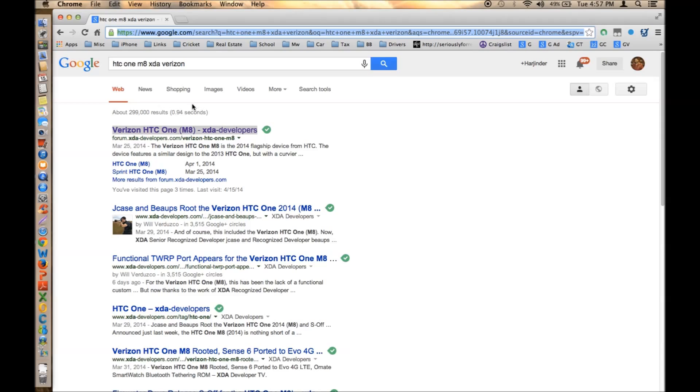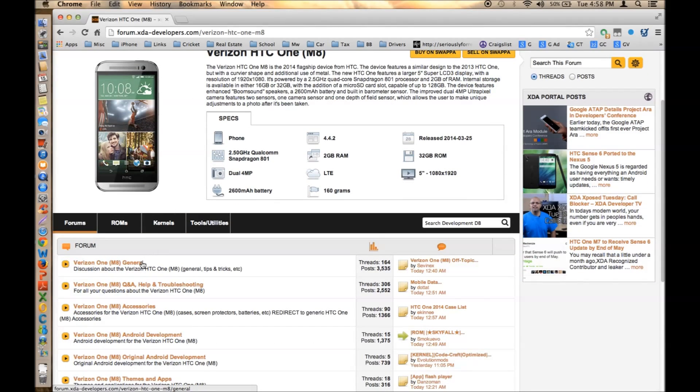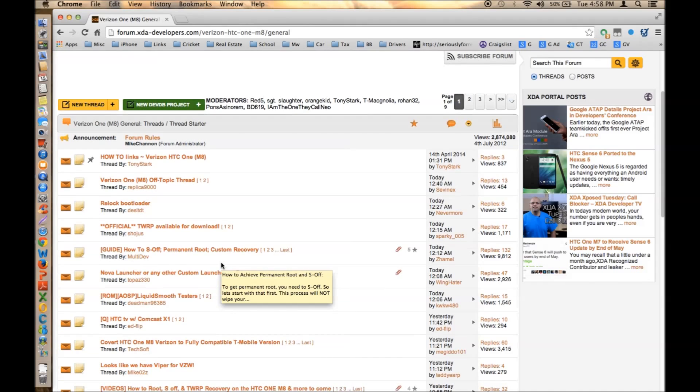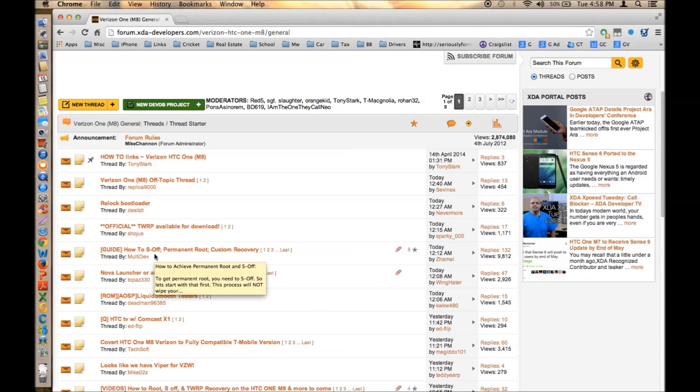Go ahead and Google 'HTC One M8 XDA Verizon.' Once the results come up, open that link and scroll down until you find 'Verizon One M8' — another forum page opens. Keep scrolling down until you find 'Convert HTC One M8 Verizon to fully compatible T-Mobile version.' But before we do that, we need to root our phone. This step is called S-Off. I'm going to show you that part first, then bring you the rest of the steps.